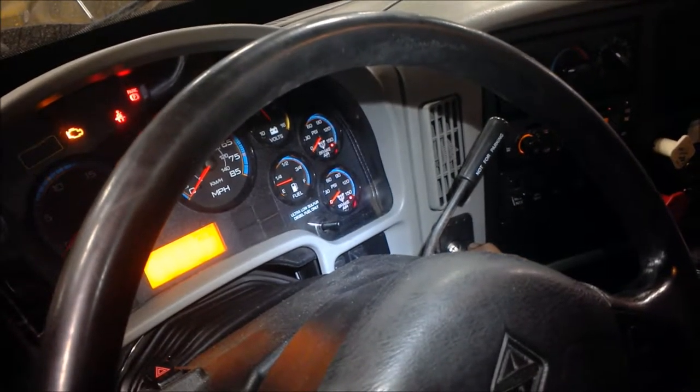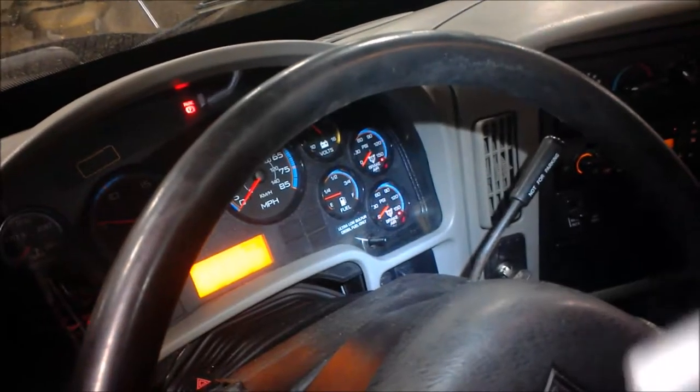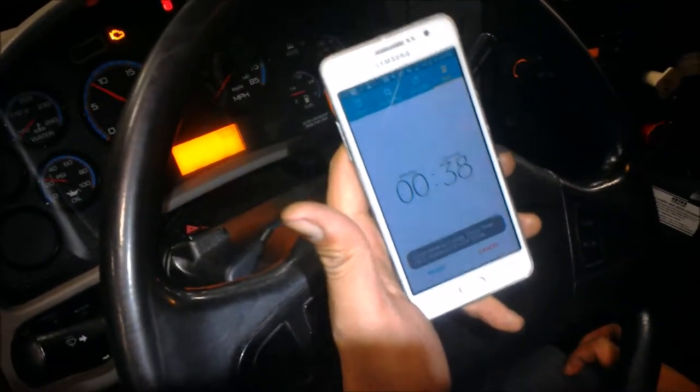As you can hear, the low air indicator is on. The air pressure is building up.